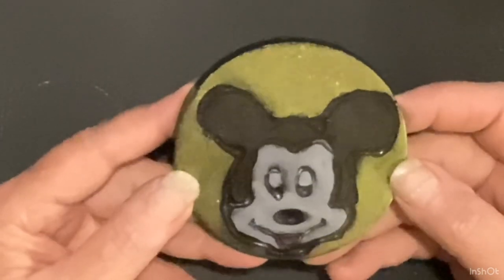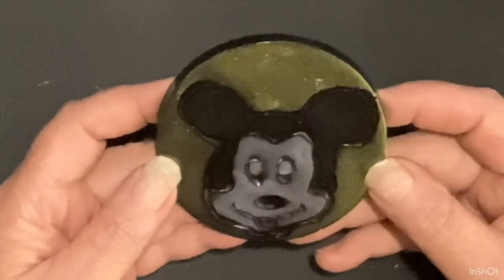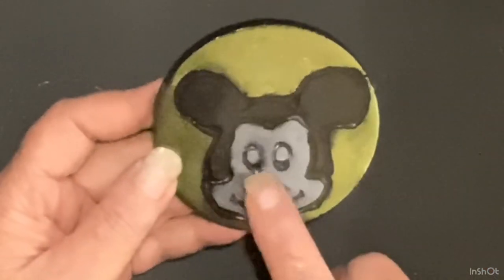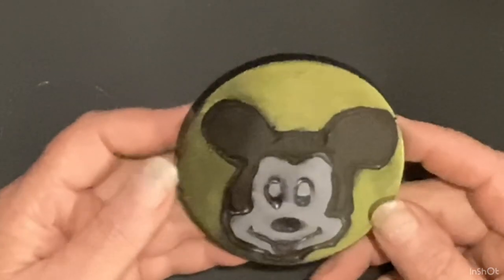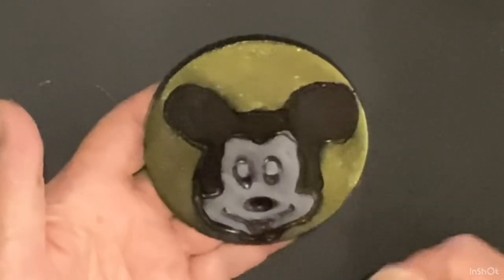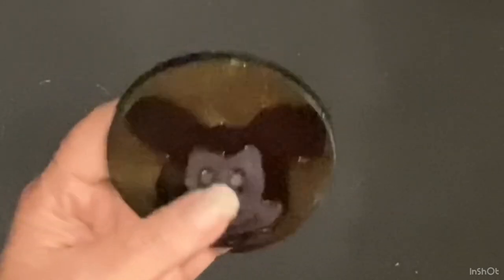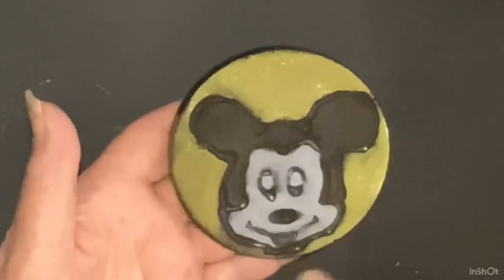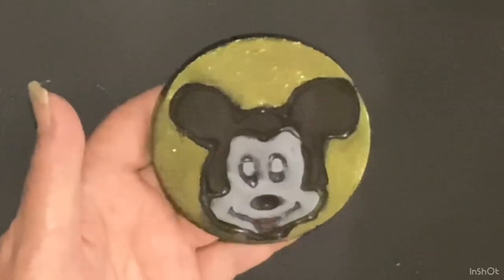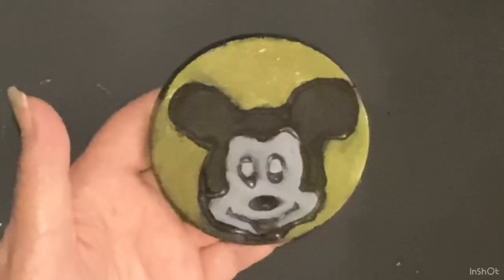That's hilarious! I'm not disappointed — I think it's cute. The little eye needs fixed, I bet I could fix that. It's pretty funny, and then I'm gonna cover it with a clear coat. Oh, it's cute — I actually really like it, and I can't believe it turned out as cute as it did.